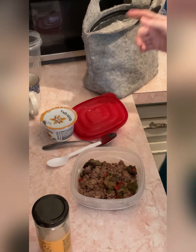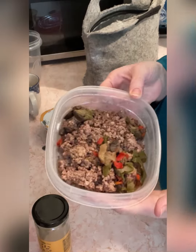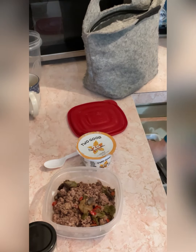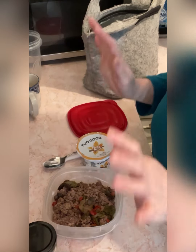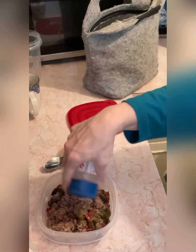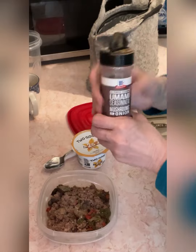I went ahead and got my electrolytes ready for in the morning. I used one scoop of Relight, and then this is eight ounces of 73% ground beef with the onion, mushroom, and pepper mix that I made a couple weeks ago. I'm going to take a vanilla Two Good yogurt. Because of the flavors already in the onion and mushrooms, I don't want to put a lot of stuff, so I'm going to put some salt and some umami - that's the only two things.